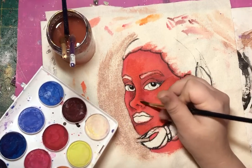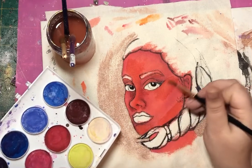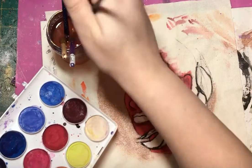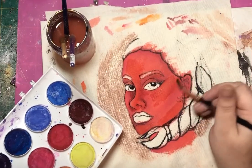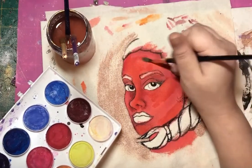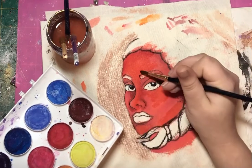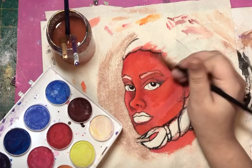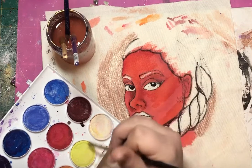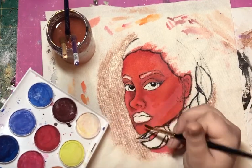If you mess up, you can always blend things out and put other colors on top of it, so it's not the end of the world. While this looks kind of patchy right now, it definitely won't when it dries because I've taken a lot of care to blend out these areas. This just needs a little bit of help up here, and then maybe a little more up here, and just a tiny bit more on the chin.